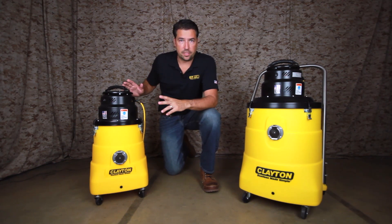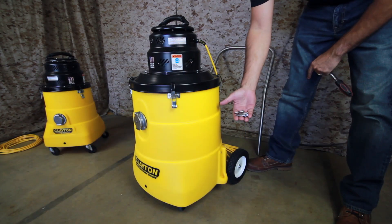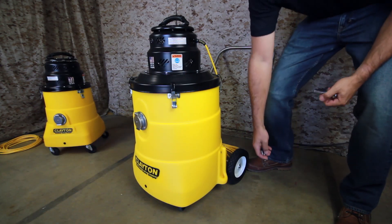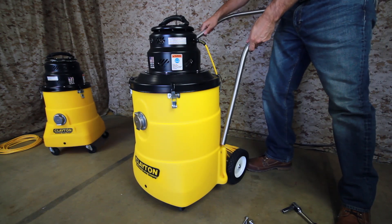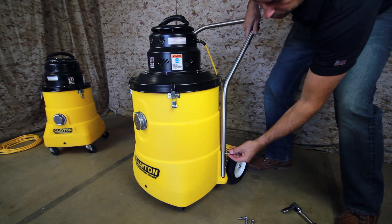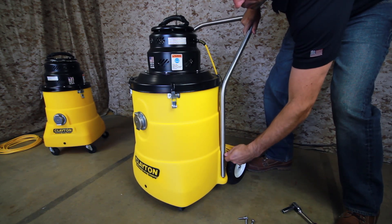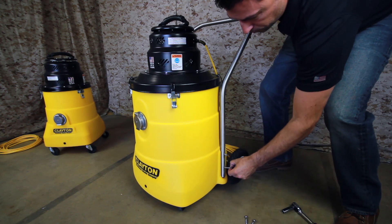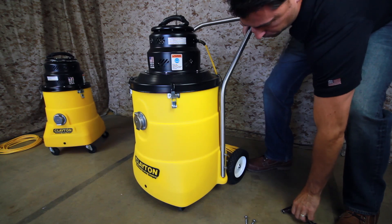The 5 gallon comes fully assembled. The 15 gallon requires you to mount the handle. To start, identify the four bolts supplied with the vacuum — these will be used to mount the handle to the tank. Slide the handle down into the recess on the tank until the holes in the handle align with the threaded inserts in the tank. Start threading the bolts in by hand until they're finger tight, then use a half inch wrench or ratchet to tighten all four bolts into place.